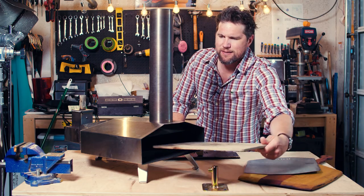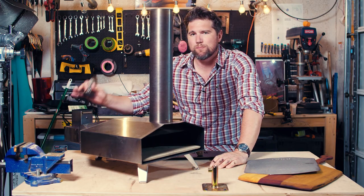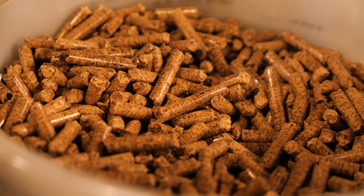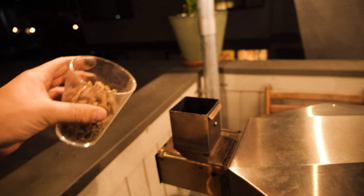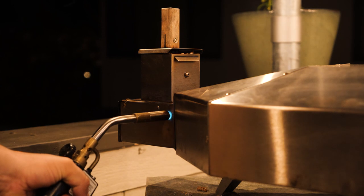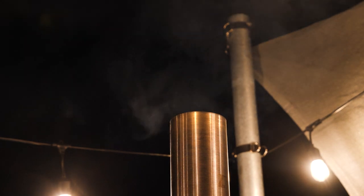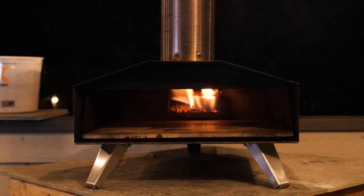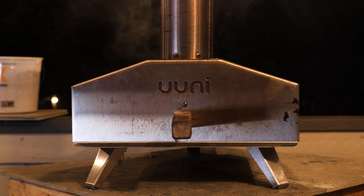Basically you put the stone inside of this guy — it fits nice and snug. And you take these wood pellets — you can buy wood pellets at any of your barbecue stores or a lot of grocery stores. You load up the hopper back here, you take a propane torch or some kind of starter and blast that with heat. It's going to take about 10 minutes to get this thing heated up to 900 degrees and get the stone heated up to where you want it.